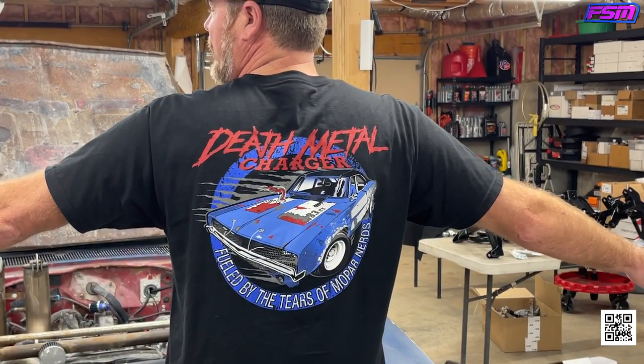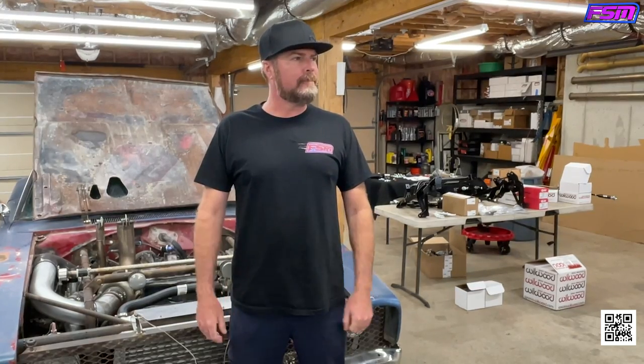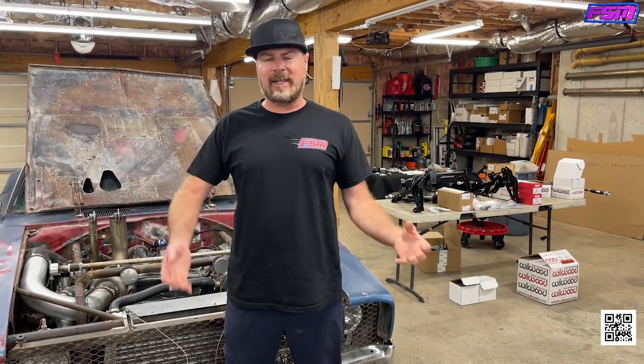Death Metal Charger is fueled by the tears of Mopar nerds everywhere. I'll pause for the hate to subside or continue on. In this video, we are taking some but not all of the Death out of Death Metal. We are going to rebuild the front end of the car — no more Ford F-250 truck drum brakes, no more vague steering, no more poor geometry, no more understeer, no more bump steer. We're fixing all of that with parts from QA1 Performance.